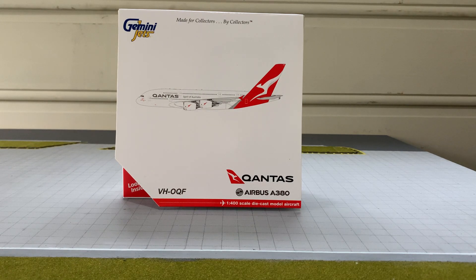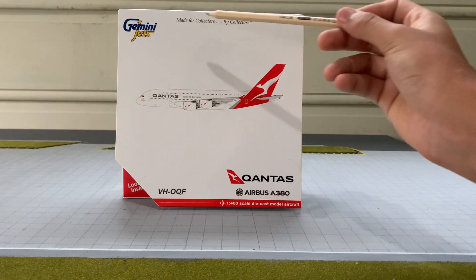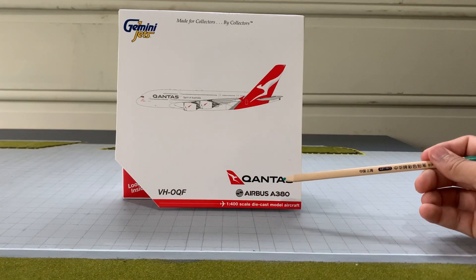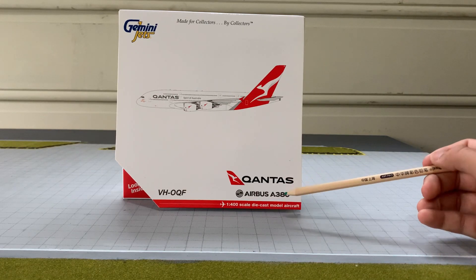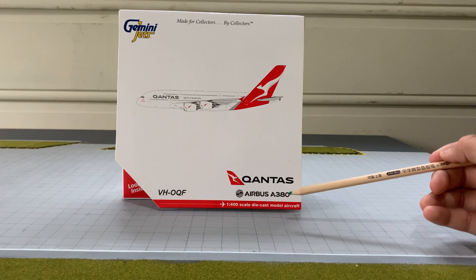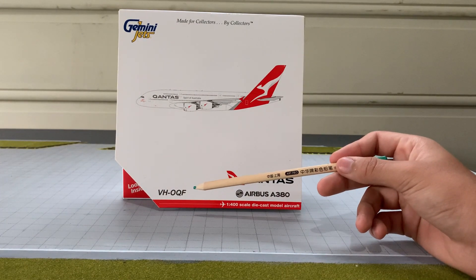Let's get started on the unboxing. I'll first give you a bit of a detailed review of the box design. Here's the Gemini Jets logo and trademark, with the slogan 'Made for collectors by collectors.' There's a digitalized image, the Qantas trademark, Airbus A380, and Airbus's trademark as well. The red tab says '1 to 400 scale diecast model aircraft,' and the registration of the aircraft is VH-AQF. In fact, I've seen this plane in real life.